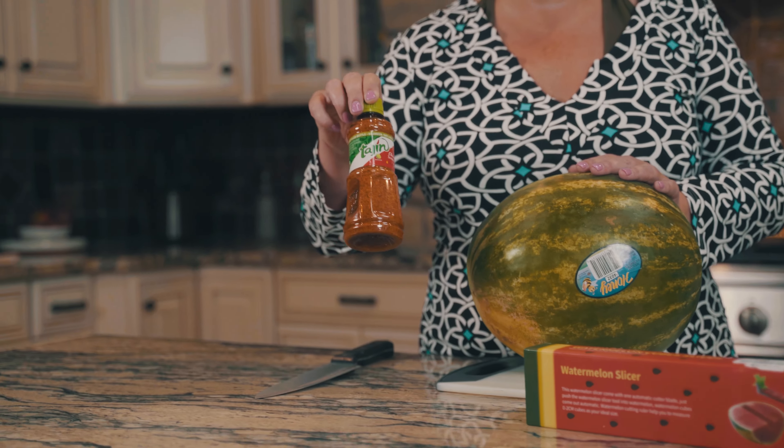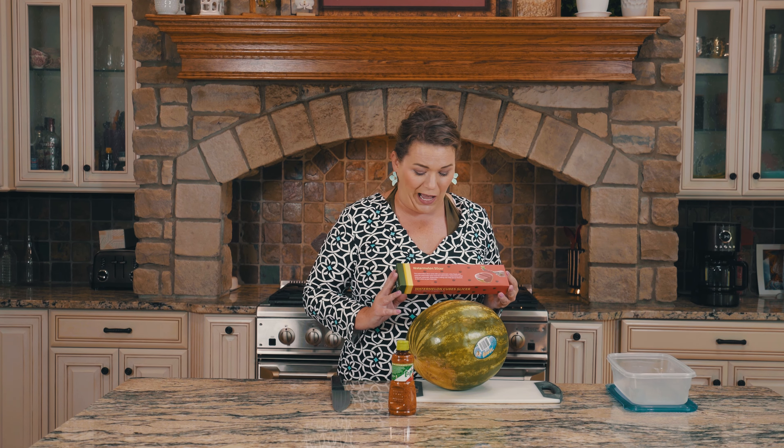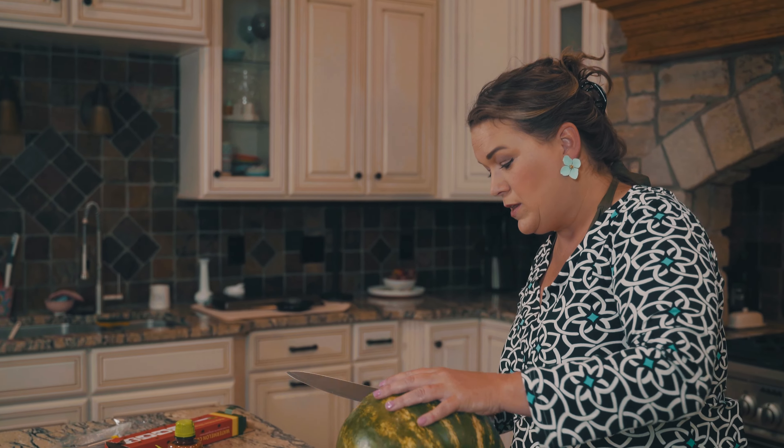I am a huge fan of watermelon, and this spice — if you've not tried it on your watermelon — is fantastic. I also bought this goofy thing and I don't really know how it's gonna turn out. We're gonna do this together and we'll see if it works the way they want it to.